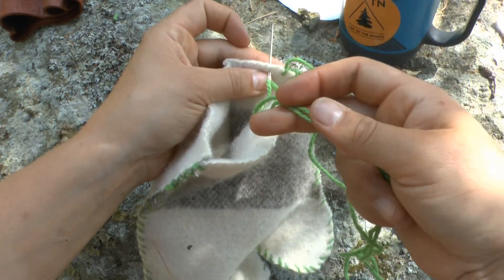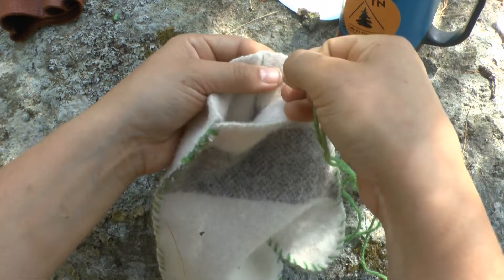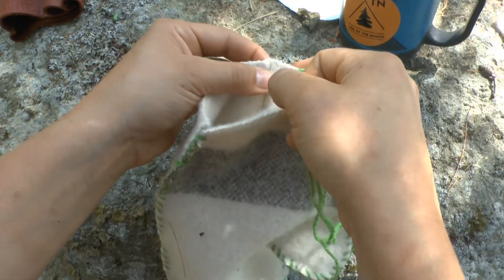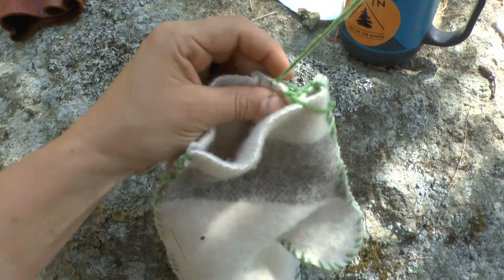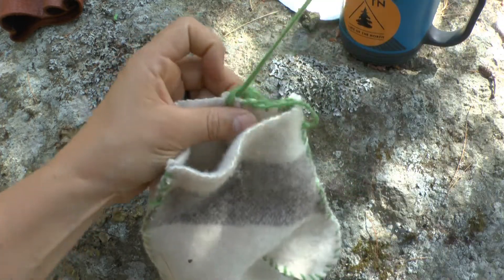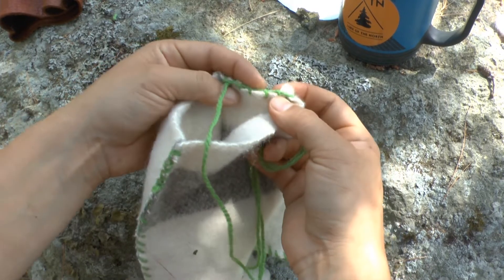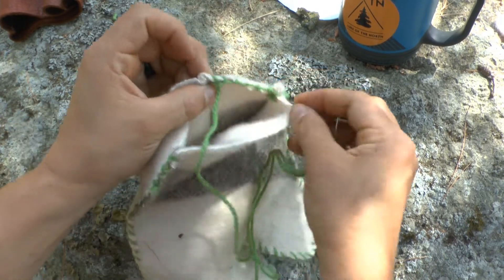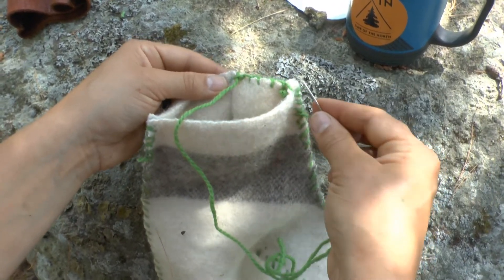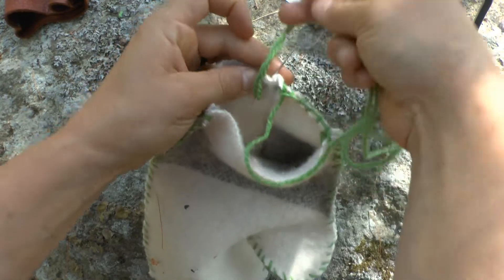I'll just do a couple and then you'll see the effect — go through the loop. I like to just throw the whole thread over. You're going to go all the way around and get this nice top edge covered in yarn. When you get to the other side, go three times through in the loop-de-loo, snip it off — and that's it for the inner mitten.